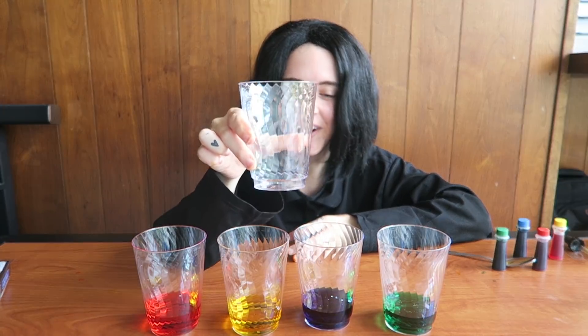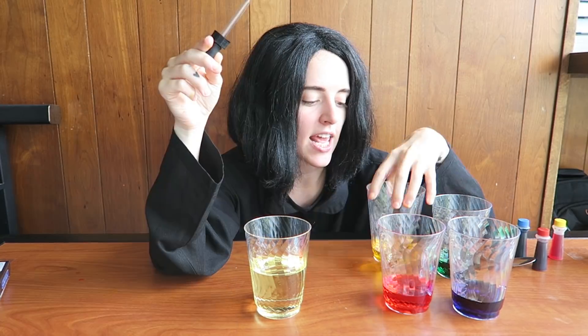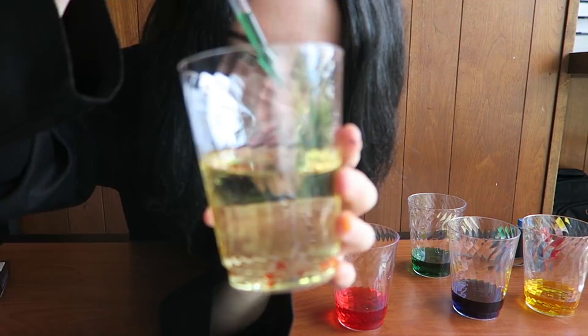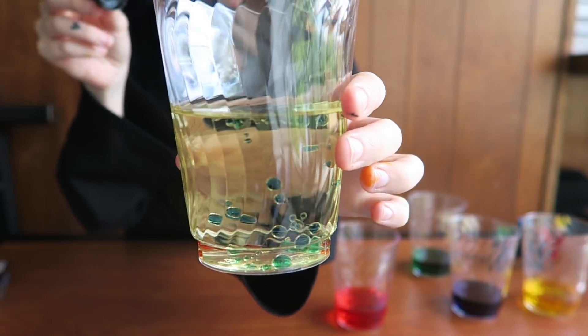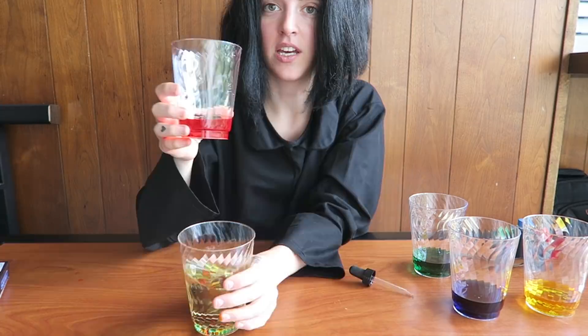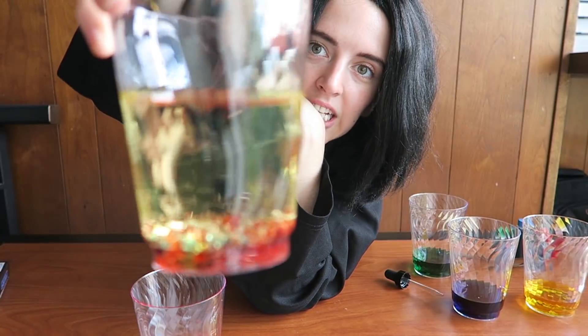Step two: fill another cup with oil. There's the oil. Step three, the most important step: we're going to take this little dropper and add the colored water to the oil and see what happens. Add a lot of them. As you can see, the oil and the colored water do not mix together. Oil is less dense than water, so that's why the water sinks to the bottom. It just goes directly to the bottom.